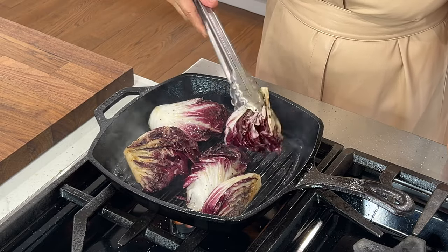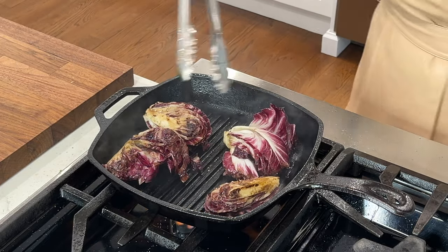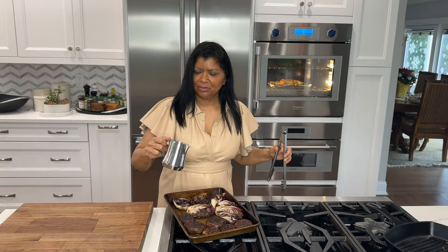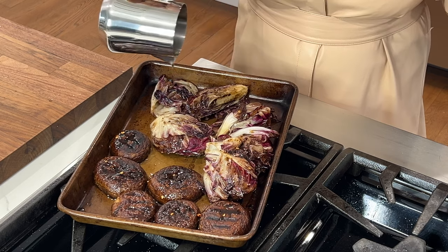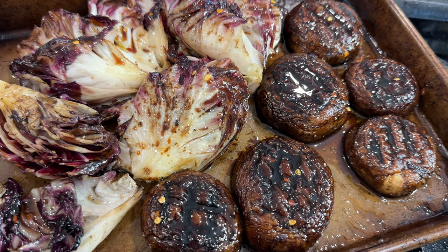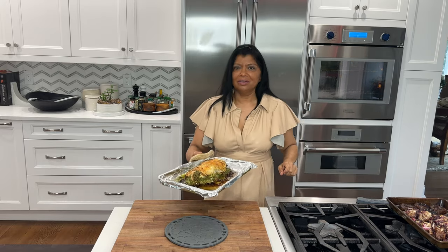Grilling the radicchio takes away some of that bitter aftertaste you'd normally get eating them raw. They grill very quickly — as soon as they're charred and softened a little bit, they're ready. I drizzle the mushrooms and radicchio with some balsamic vinegar, extra virgin olive oil, red pepper flakes (optional), and a little pinch of salt and pepper. They look absolutely gorgeous!